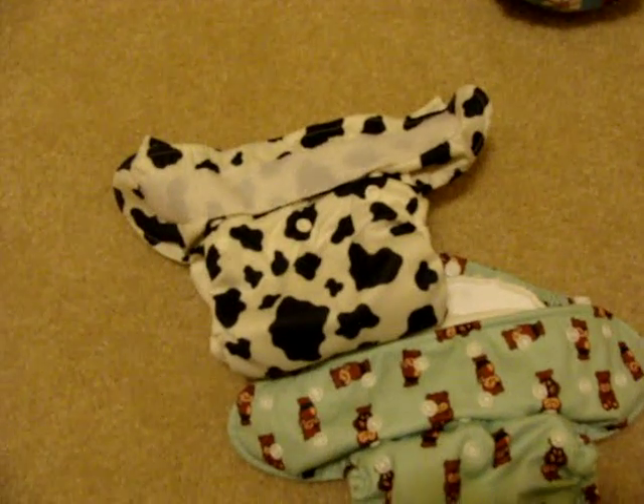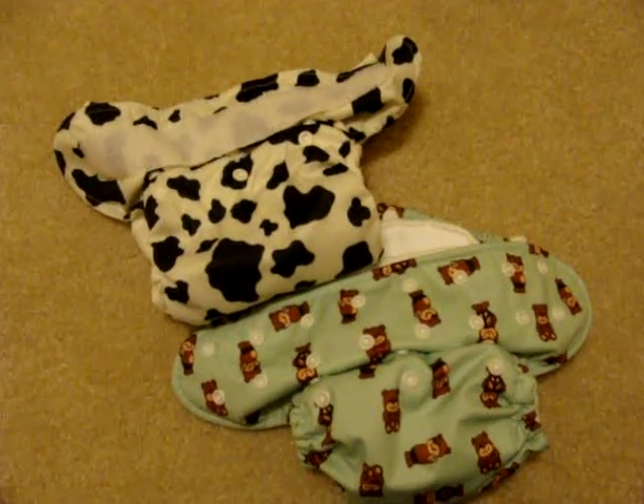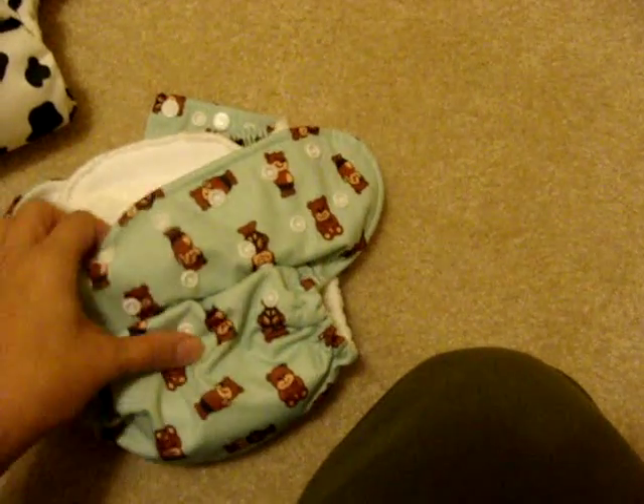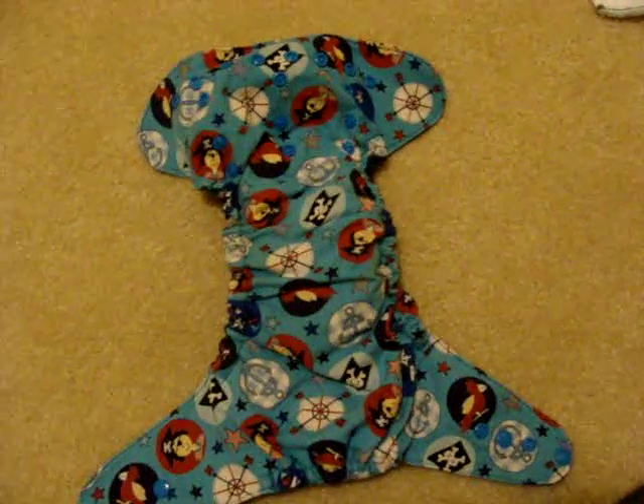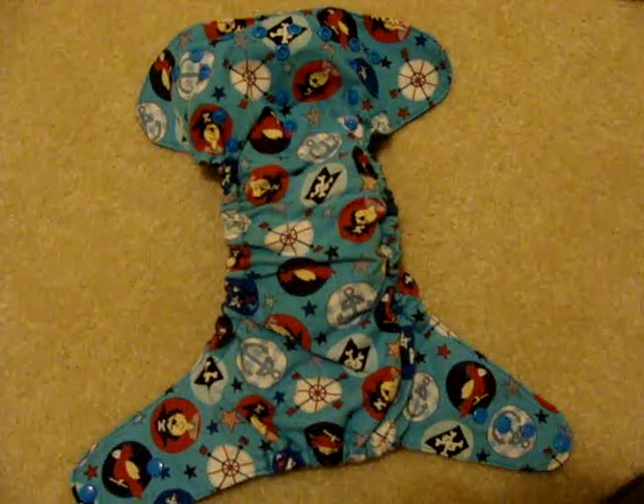Both of these — the bears and the cow print — are Happy Heinies. These are also one-size diapers, so I can make the diaper as big or as small as I want, from a newborn all the way to a toddler. Again with the pocket — I just use my hands and stuff in the insert. This is a pocket diaper made by a work-at-home mom. You don't have to buy brand-name diapers; you can go on websites like Hyena Cart or Etsy and buy diapers from work-at-home moms, which is a very economical option.